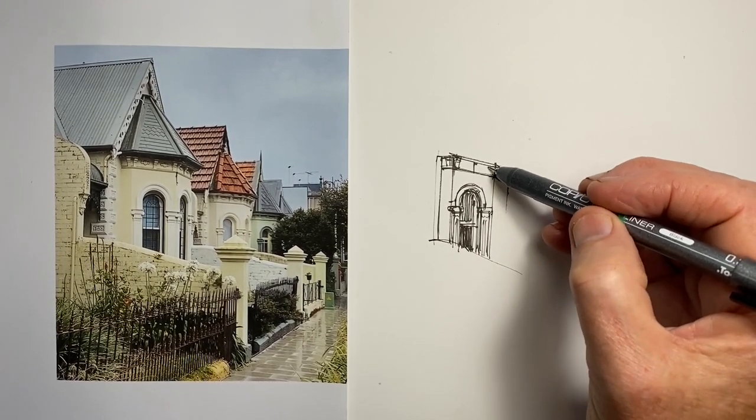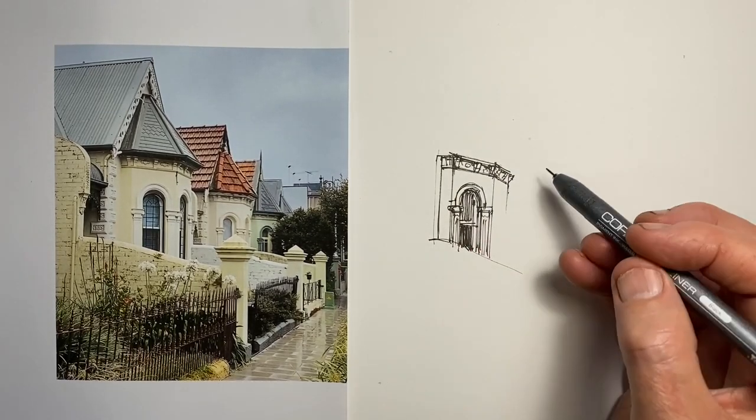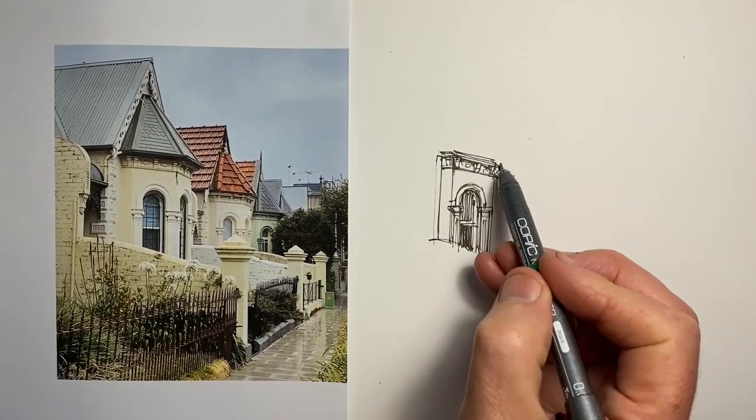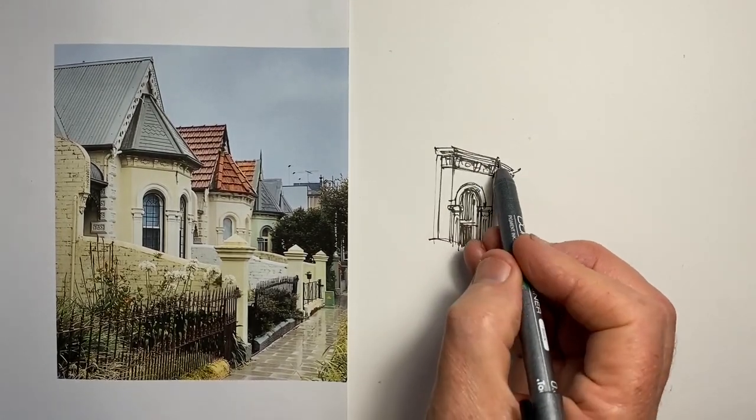I thought using this pen possibly as a way to help me not to be so fussed with precision, but to be a little more caught up in just trying to capture the feel of this row of houses in one of the streets of Sydney.